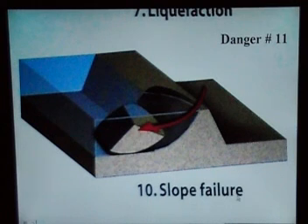Number eleven is slope failure. You might have a crevice, some animal burrows, or what have you. When the water hits it repeatedly, beating from the bottom, and when it overtops and goes back and forth, it will knock out that chunk.